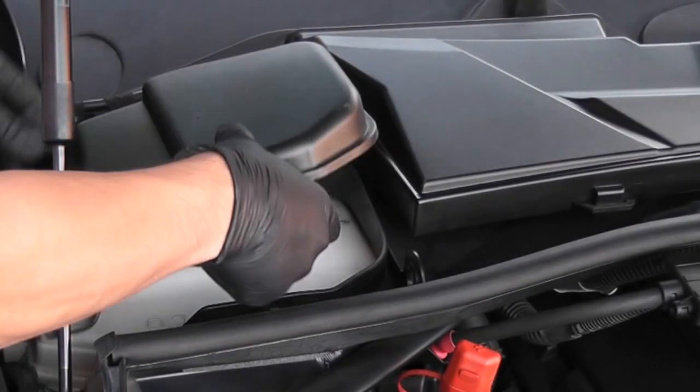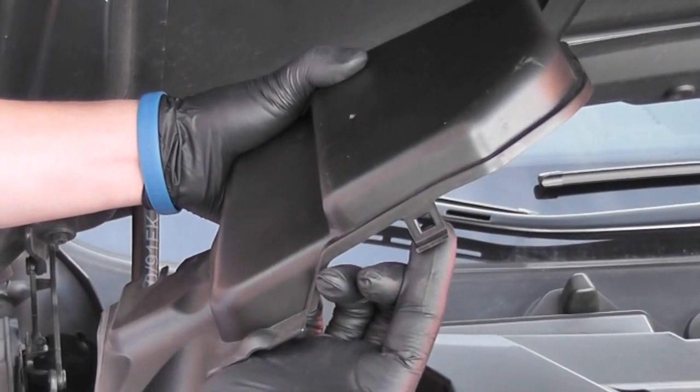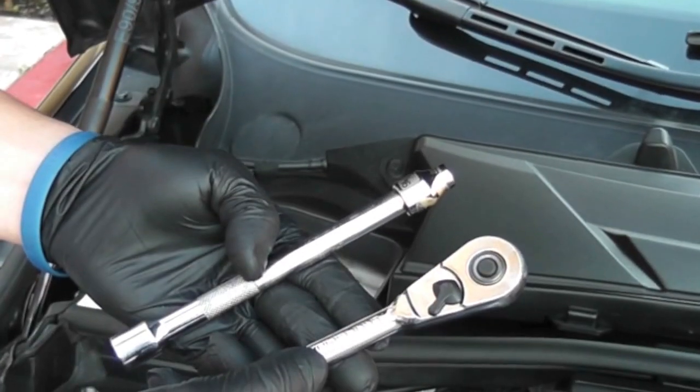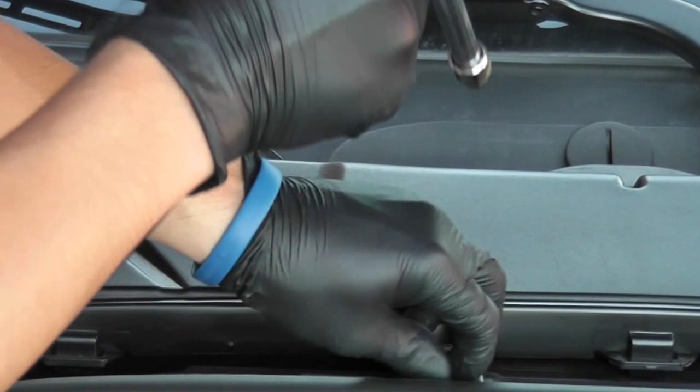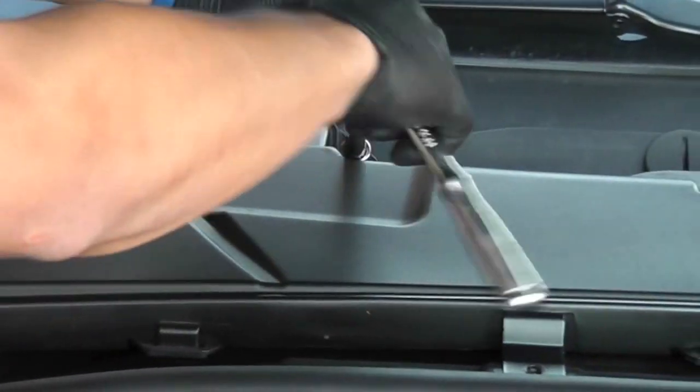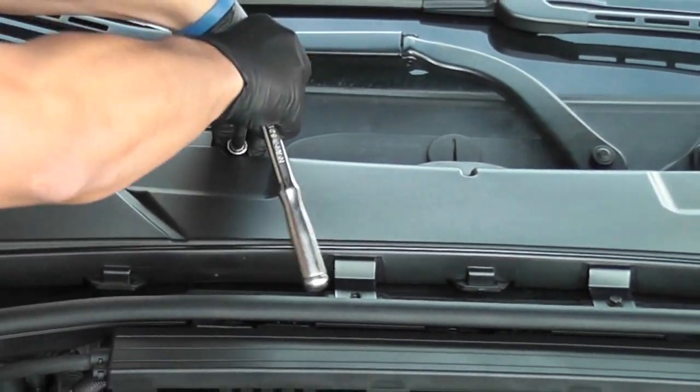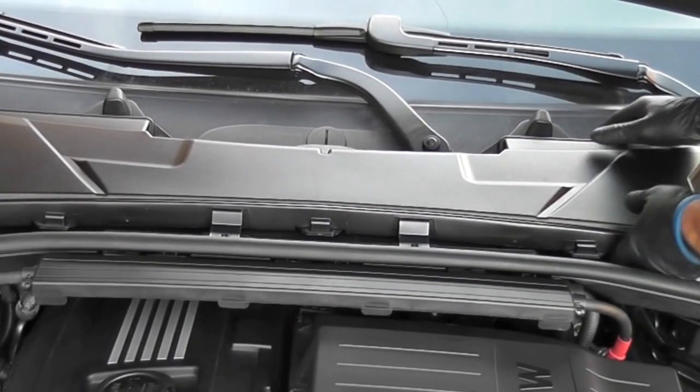Remove the two plastic covers on both sides by pulling on the two tabs front and back. Use an 8mm socket, extension, and ratchet to remove all six bolts to the cabin filter. Set the cabin filter aside.